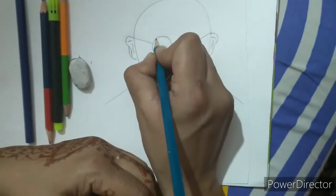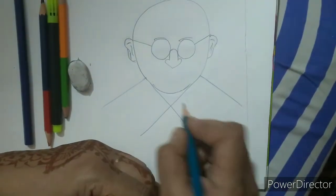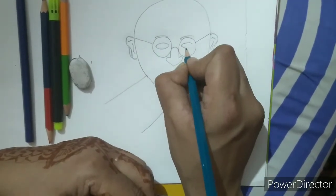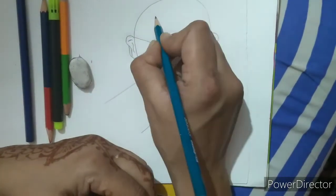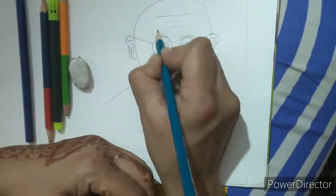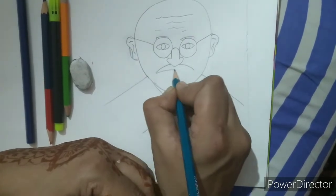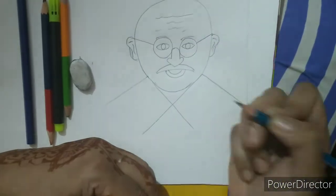Now we will make his eyebrow part here, like this. Now we will draw his eyes like this. And we will make some wrinkles here. Now we will draw his mustache like this.